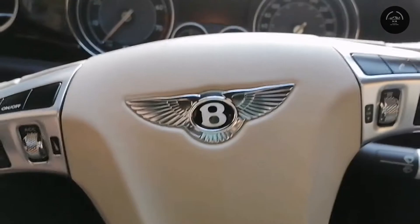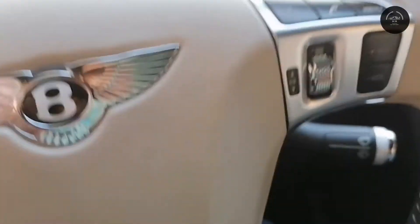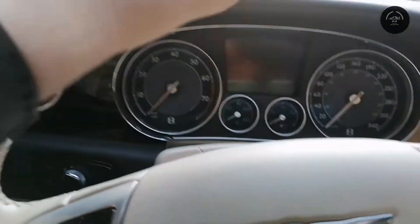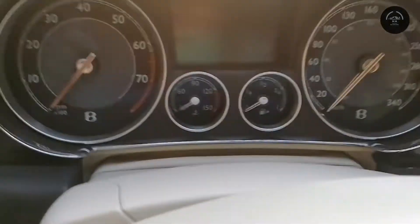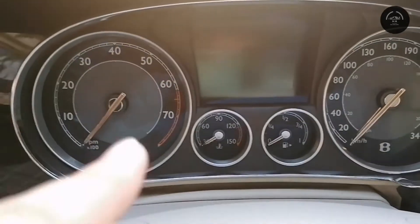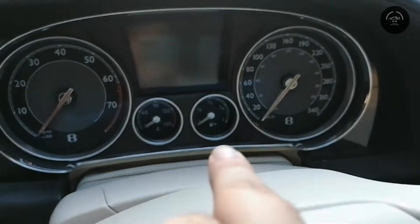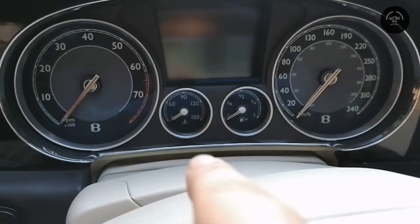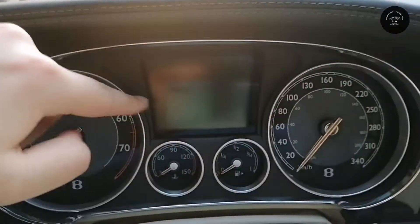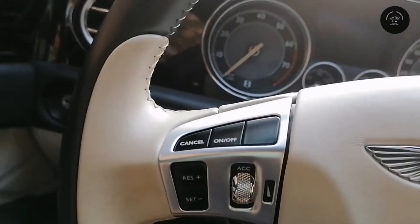The first thing you see is the nice Bentley airbag cover with the Bentley logo on it. The soft touch leather material covers this area and the steering wheel is also made of soft touch leather. There are a lot of gauges here — one for RPM, one for speed, one for fuel, and one for temperature. There is also a display and a multimedia steering wheel.